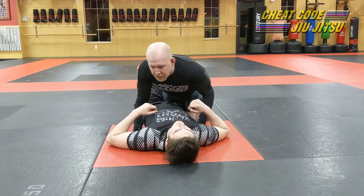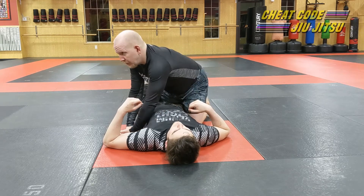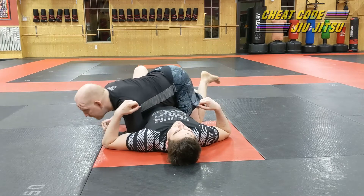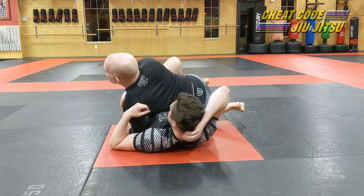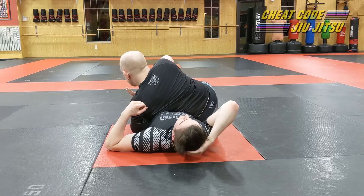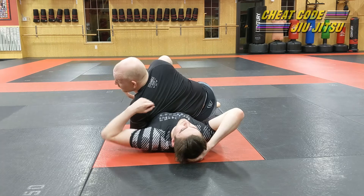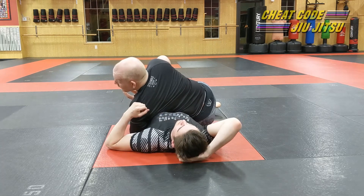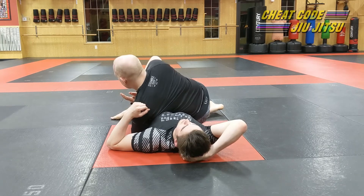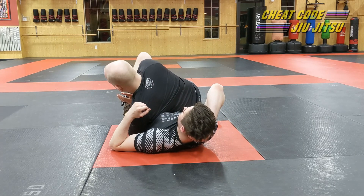When I make the turn, this hand ideally shoots through right at the armpit so I can make my turn, jam into his hip, and sit with my body weight right across his ribs. How's that feel? Not good — you should have difficulty breathing if you're the guy on bottom when you do this correctly. Then hamstring curl, kick out, and move it up to his butt. That's the first transition.